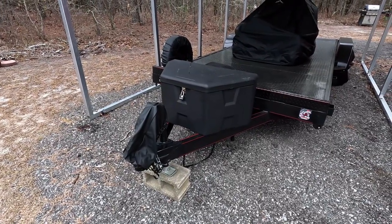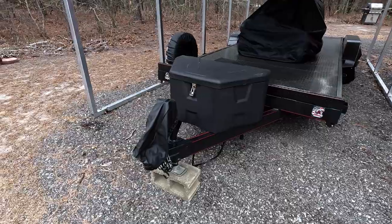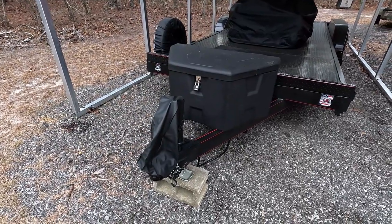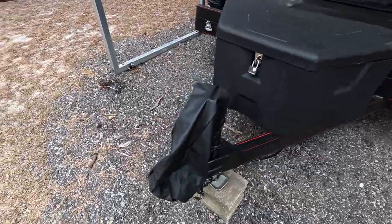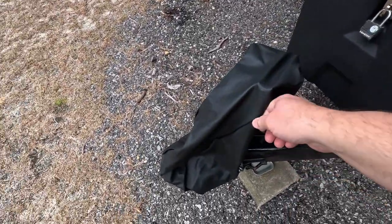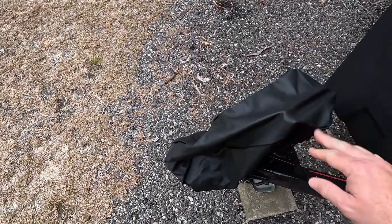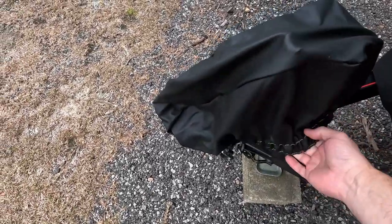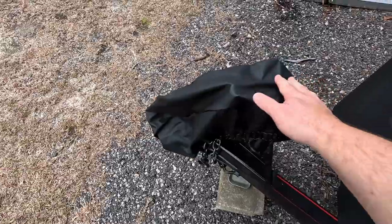Hello ladies and gentlemen, today with BK — hope everyone's doing okay. This is an update on my trailer, my Blazer trailer. My wife was nice enough to buy me some type of cover — these are all on Amazon, I'll put the links in the description. It gets rain here and you don't want rust building up.